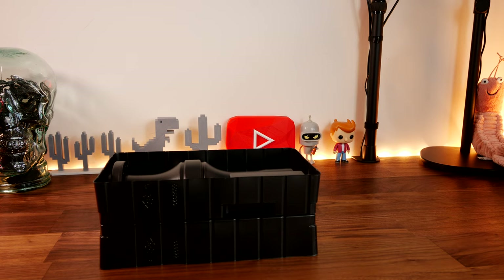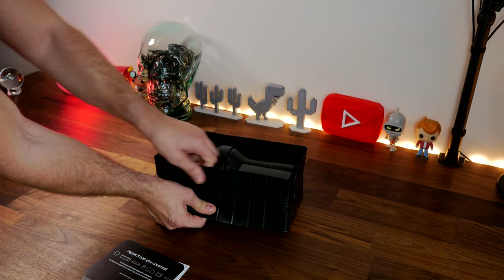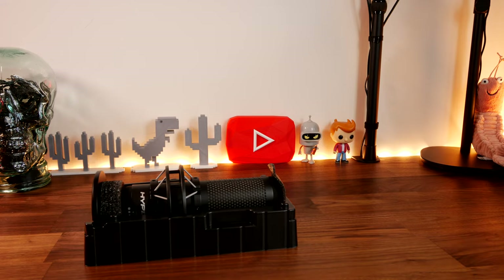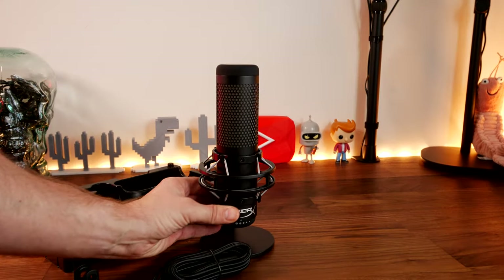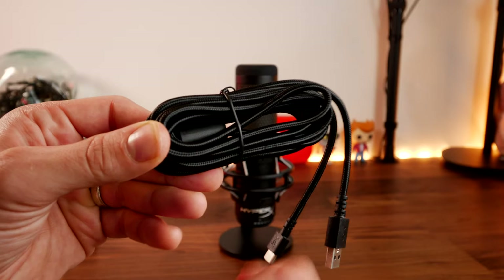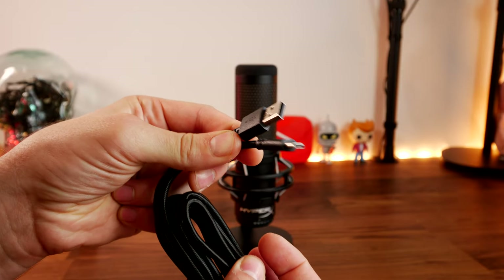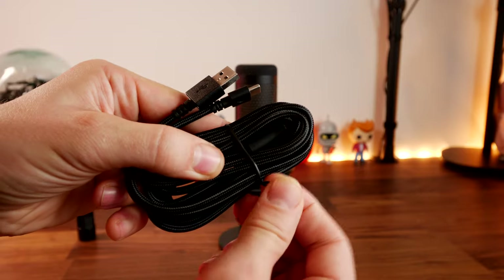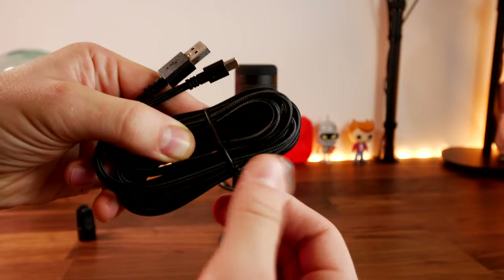It also has highlights that include a built-in pop filter, and the stand has a shock mount built into it. This design, as on the original HyperX Quadcast, is really unusual — most microphones come on a pretty standard stand and you have to get a pop filter, shock mount, and boom arm all separately. It comes with a three-metre USB-C cable that's braided and also has a ferrite ring on it, designed to stop electromagnetic interference and ensure good quality capture.